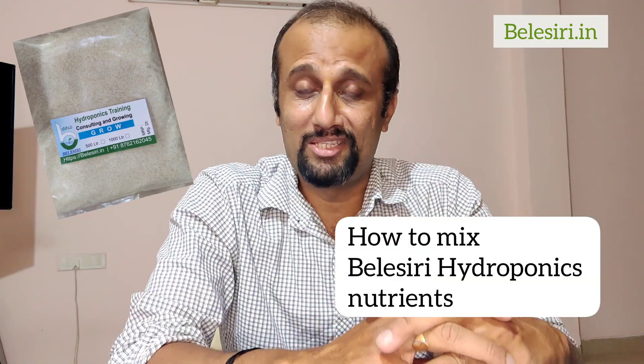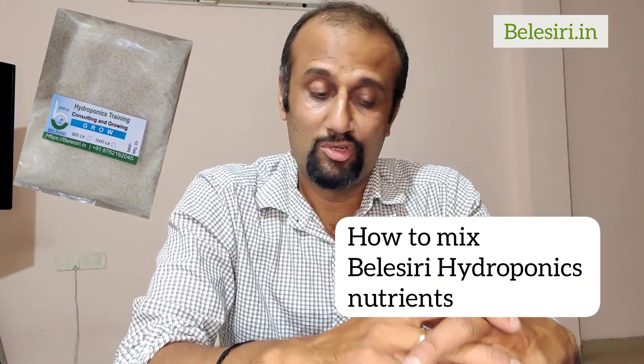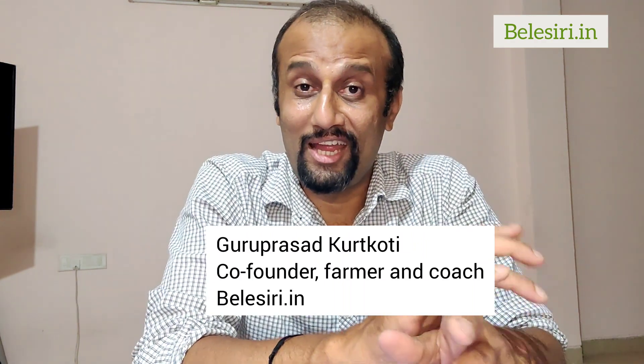Namaskara, welcome to my channel. Today I'm going to show you how exactly to mix Bellisserie Hydroponics Nutrients. It contains both macro and micronutrients that are very essential for plant growth. We sell this as a grow package and boot packet. This is Guru Prasad Koti, and I'm the farmer, founder, and coach at Bellisserie.